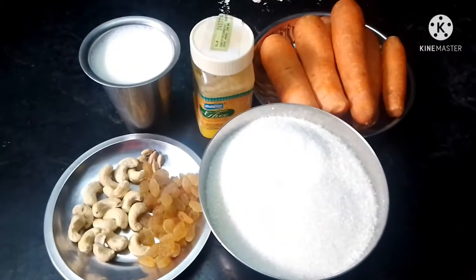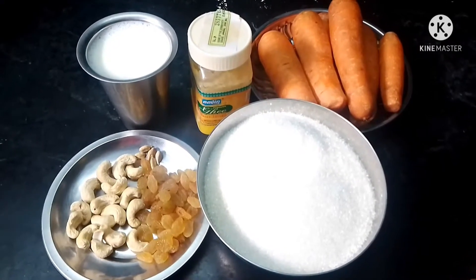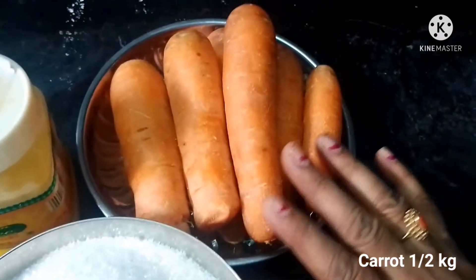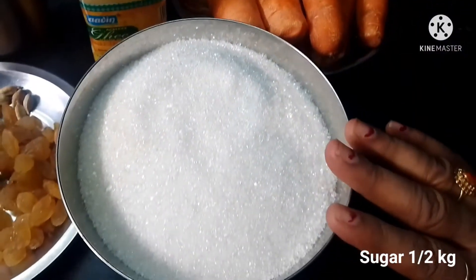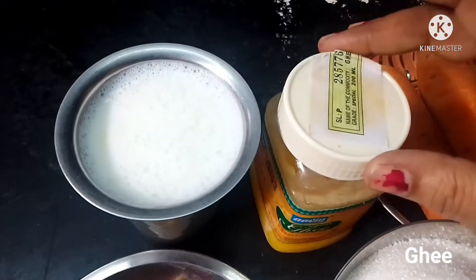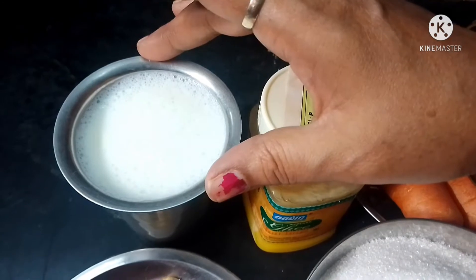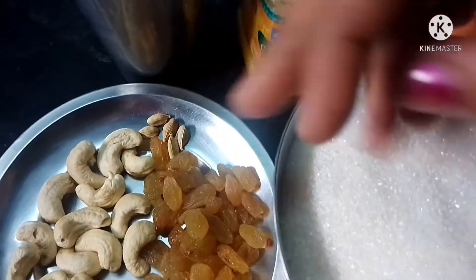Hello friends, welcome to Bami Kitchen. I am going to cut the carrot. We will cut the carrot and I'll try to make the carrot with a nice color, so you can do it.